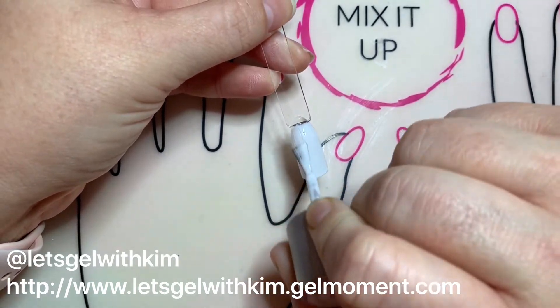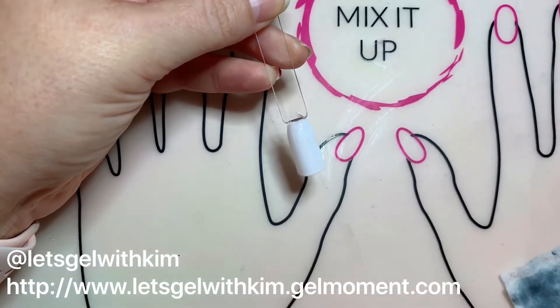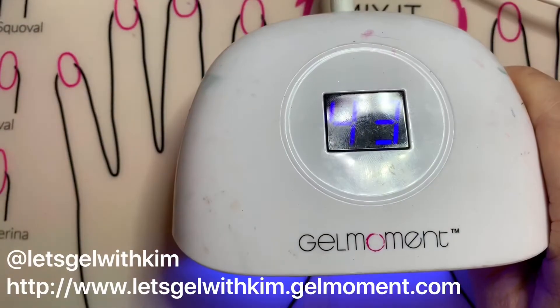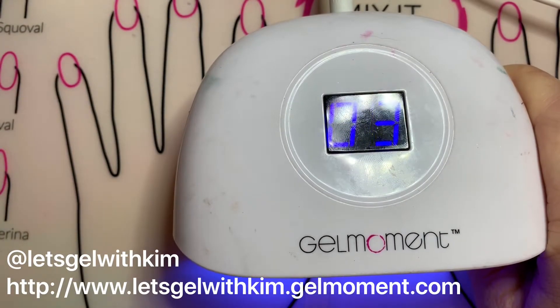Make sure that your polish layers are always very thin, particularly with white. It can be a tough polish and kind of streaky, so I like to let it settle for a second before I stick it under the lamp. I'm doing a 45 second cure. You could also use our 60 second lamp.